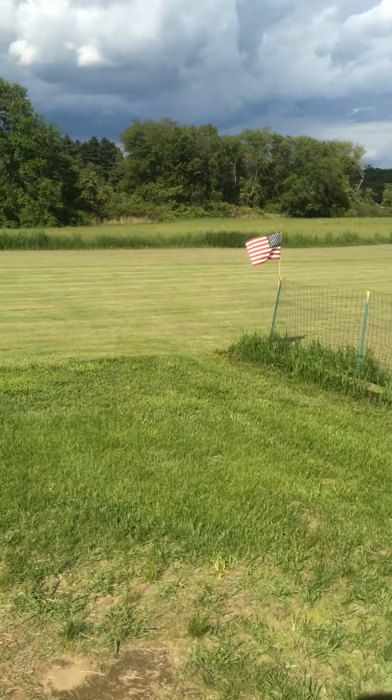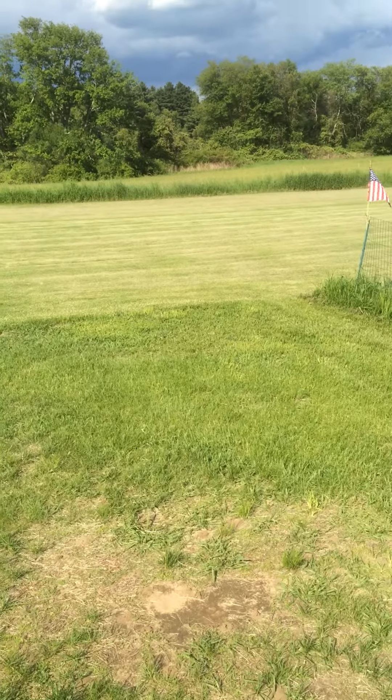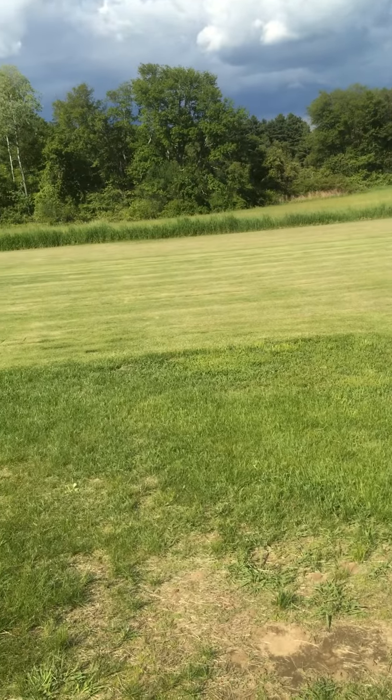Here we are at the field. I'm a little shaken up. I just had to do an emergency landing. The tail rotor failed on the 1005 and it spun like crazy. And I was inverted.